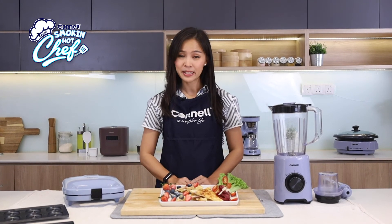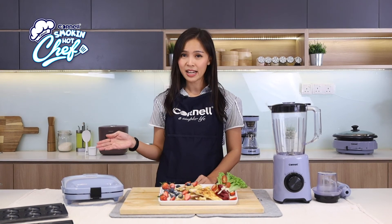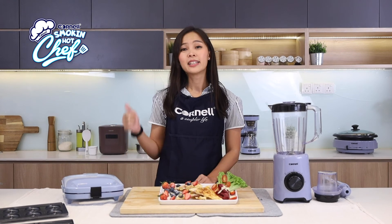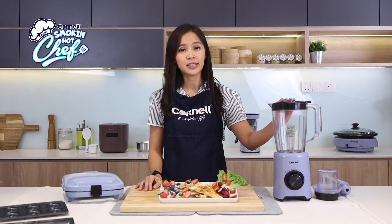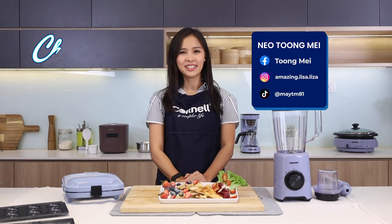I completed this buttermilk waffle by using the Cornell Blue Bay series three-in-one snack maker that has three different plates: the waffle plates, the mini donut plates, and the sandwich plates. And also by using the Cornell Blue Bay series blender. I hope you enjoy my recipe today. See you again soon. Goodbye.